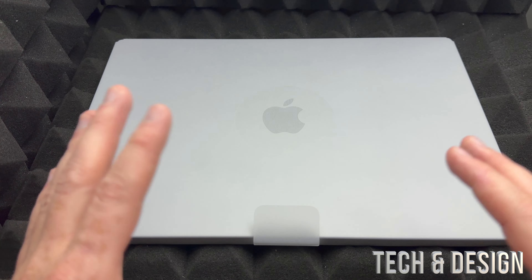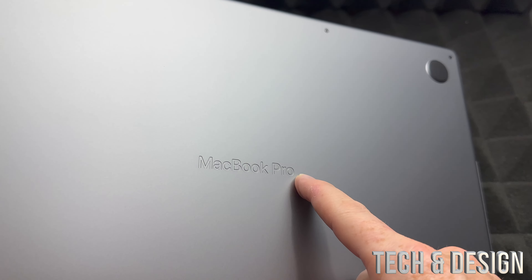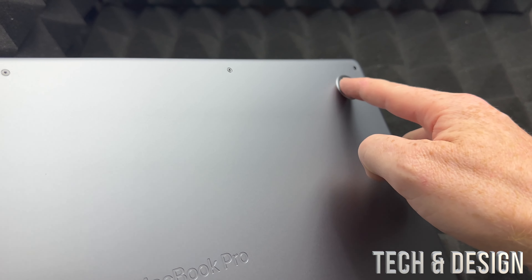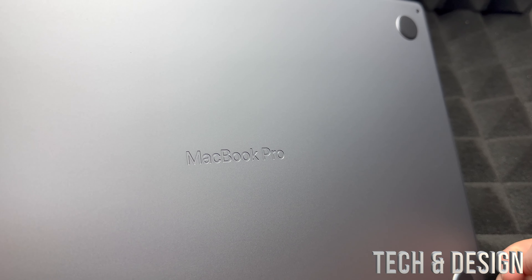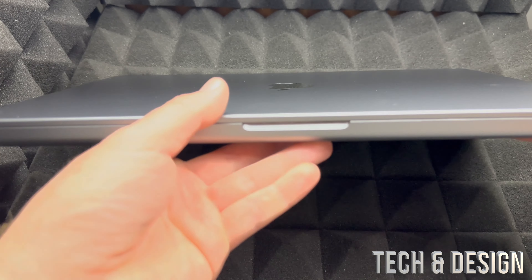If you can get a hard shell case for this, I would highly recommend it. I made the mistake once of not getting one for my MacBook Air and already got a little dent on a corner. With all my other Macs I've always had hard shells and none of them ever had a dent or scratch.